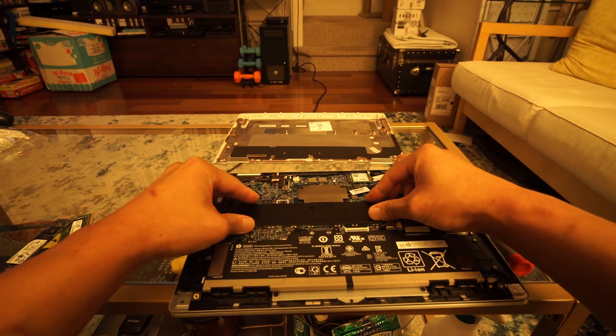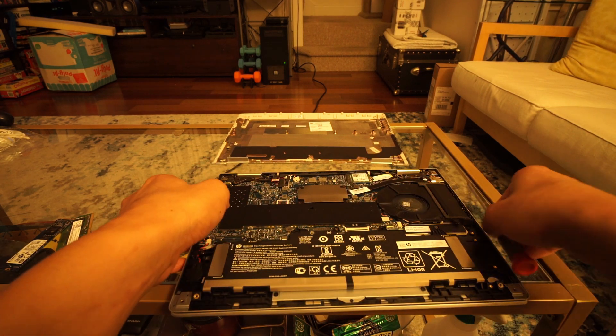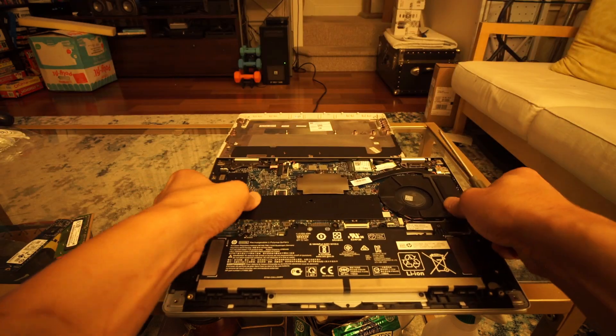Surprisingly, the laptop lid has no flex, which may partially be due to the glass for the touchscreen, and the palm rest actually has a lot less flex than the T14 I recently reviewed.